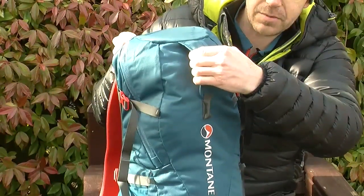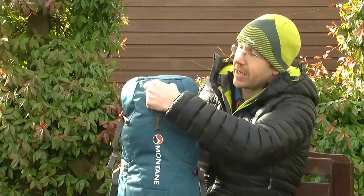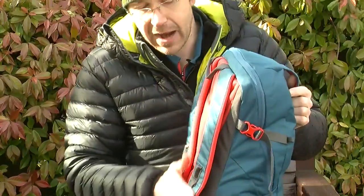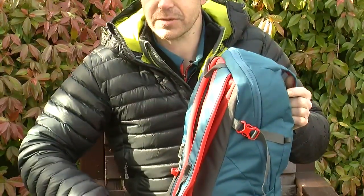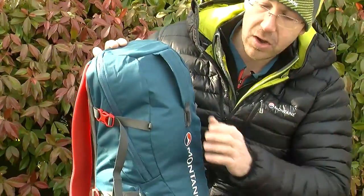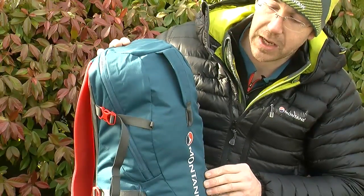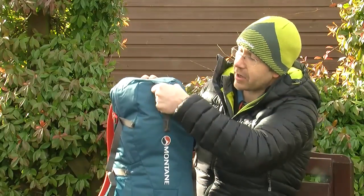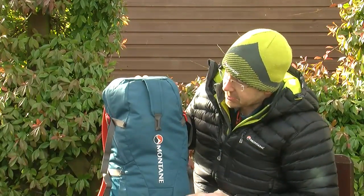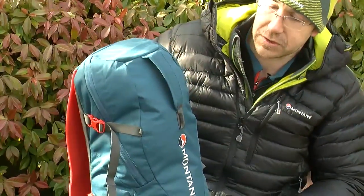We have the carry handle up the top here. This is a very useful feature if you're using it as a flight carry-on bag — a simple strong carry handle that's away from the back system of the bag, so you're not going to trip over all the straps while holding the bag. Also very useful if your climbing or scrambling partner is taking a steep step down; you can grab the back of the bag and stabilize them. It also works as a tow strap.